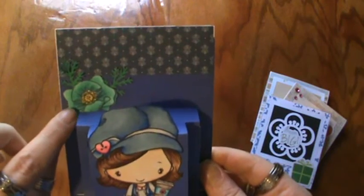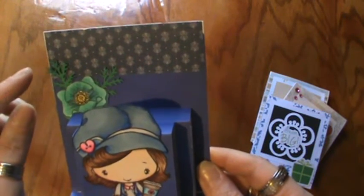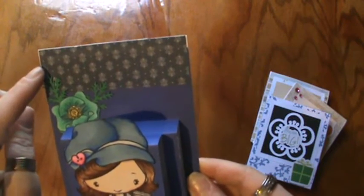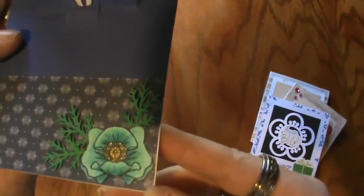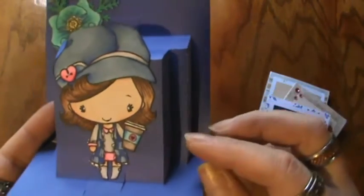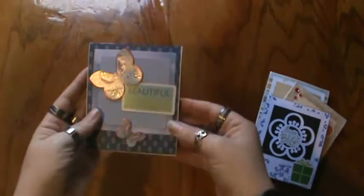I used some Summer Girl flowers, which I really love — Summer Girl stamps are my favorite right now. I used my Martha Stewart punch for the little greenery — I'd say ferns, but not sure. They're little greenery, and the bottom is the same, colored up with my Copics as well. The girl is actually from Greeting Farm and I love her — she's super sweet. I colored her up with my Copics too. They're all dimensional and super cute. I really love how they turned out.